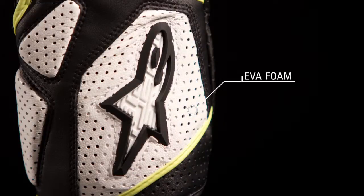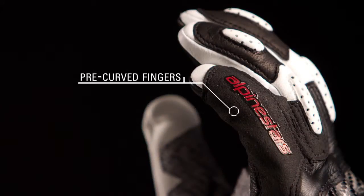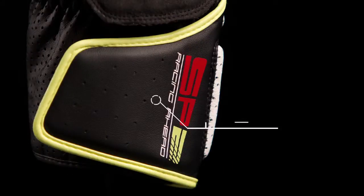Perforated EVA foam padding absorbs energy and keeps hands cool while riding. The pre-curved finger design reduces fatigue, and a velcro wrist closure ensures a snug fit.